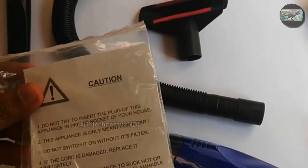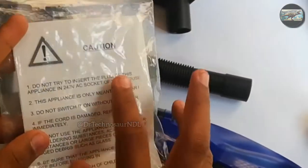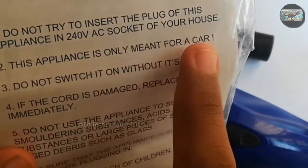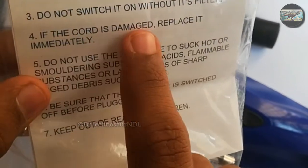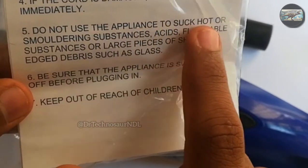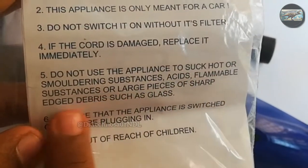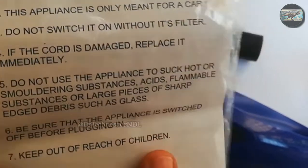Now I will read out some things that we should not do while using this vacuum cleaner. Caution: Do not try to insert the plug in a 240 volt AC socket of your house — this appliance is only meant for a car. Do not switch it on without its filter. If the cord is damaged, replace it immediately. Do not use the appliance to suck hot or smoldering substances, acid, flammable substances, or large pieces of sharp-edged debris such as glass. Be sure that the appliance is switched off before plugging in. Keep out of reach of children.